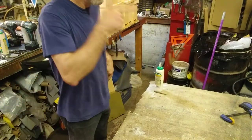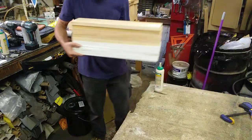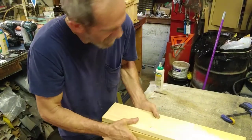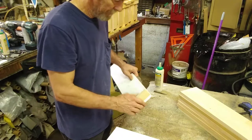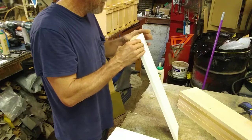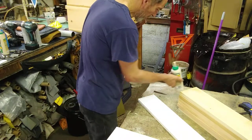Now I gotta do lids. I don't know how this is gonna work — my buddy brought me some five-eighths plastic wood, they call it cover board or PVC board. I'm gonna try using it as a lid. It's only five-eighths inch so it's just a lid. I'm not sure if the glue will work on this stuff.